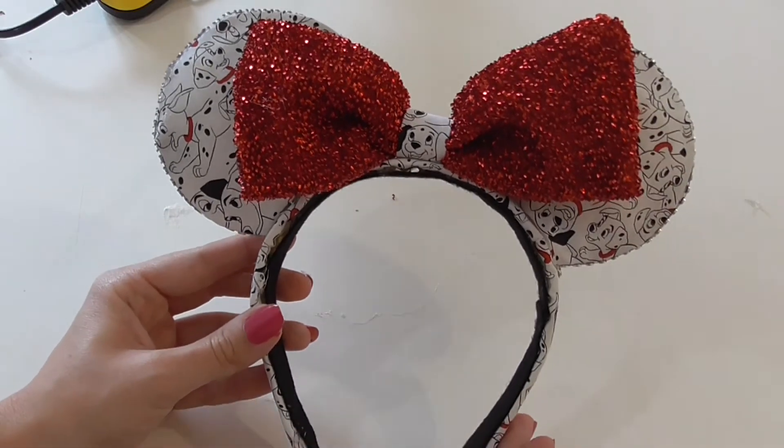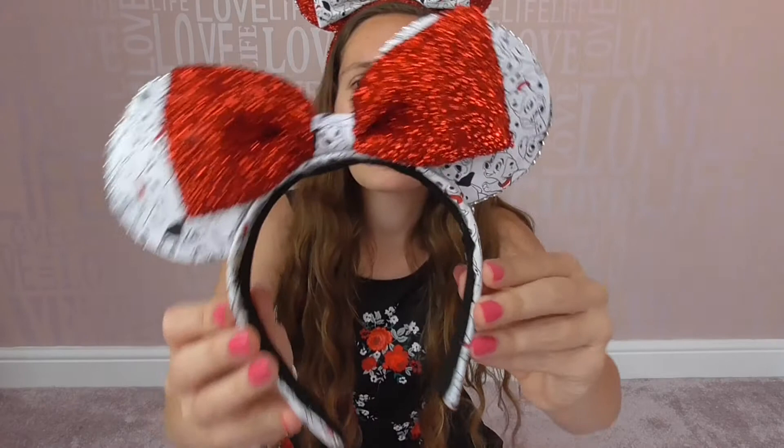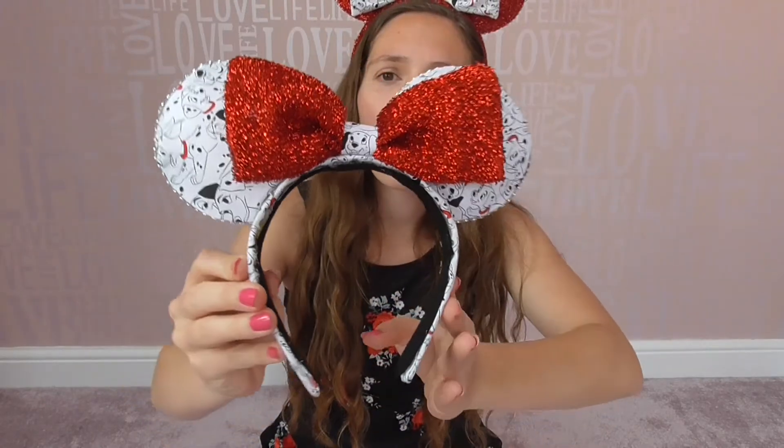So guys, here they are all done! And also the ones on my head — these are the reversible ones which are amazing, looking really really cute. Can't wait to wear these at Disneyland whenever we get to go there. I really hope you liked this video — don't forget to like, comment and subscribe, and I'll see you in my next video!